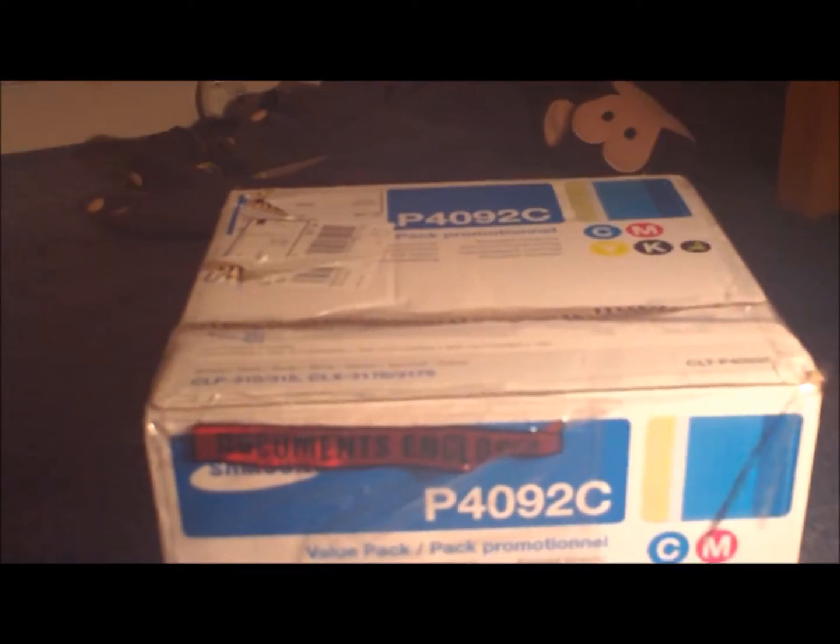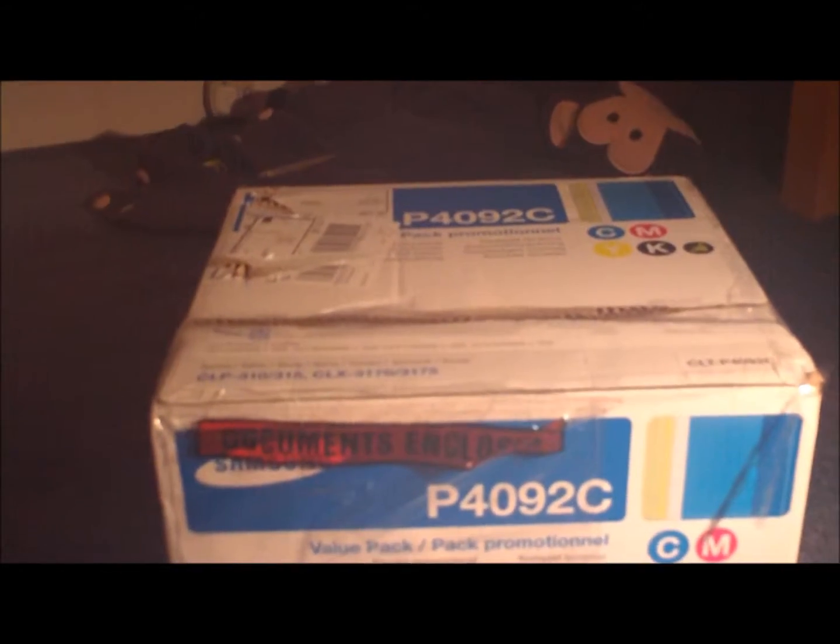Hey guys, today we are doing another unboxing on a special thing I got, which I won't tell you what I got, so let's get on with the unboxing, let's go.